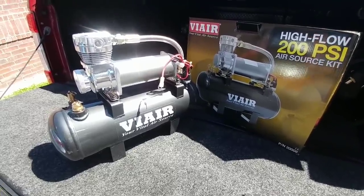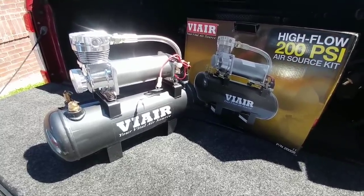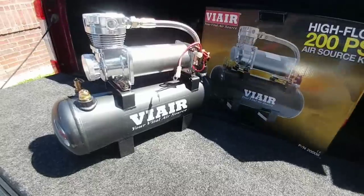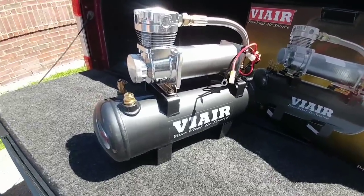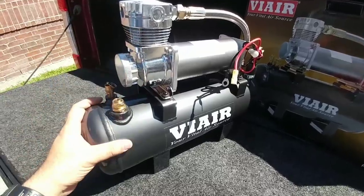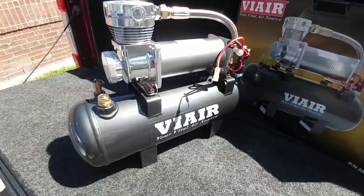It also will have a splitter going off to what I call a distracted driver warning system — you guys can probably figure out what that is. ViAir is known for their quality compressor systems. Most people will brag about how good their ViAir system is. It is really the only brand that I prefer.